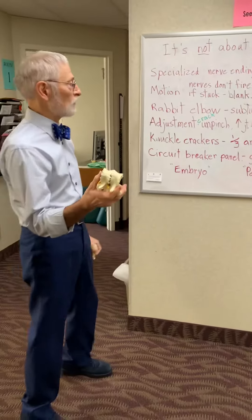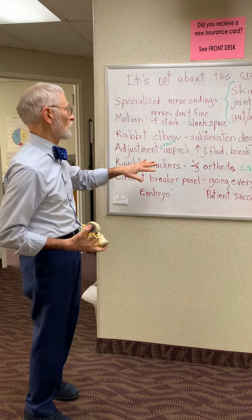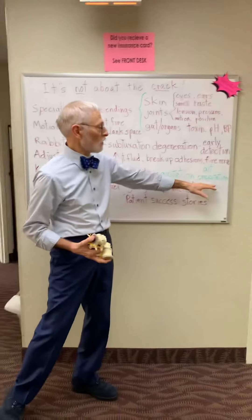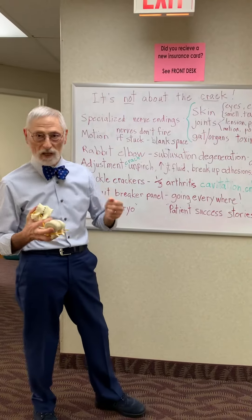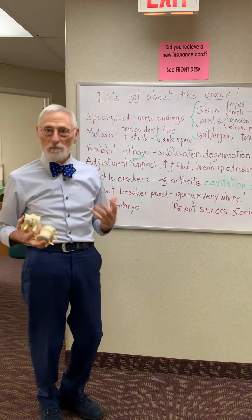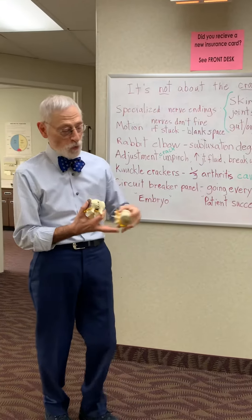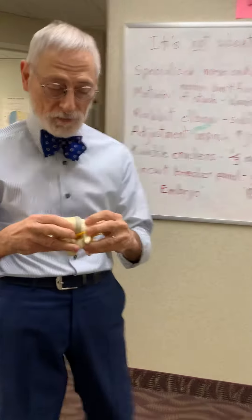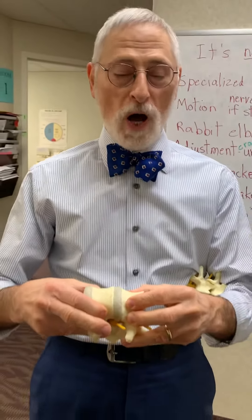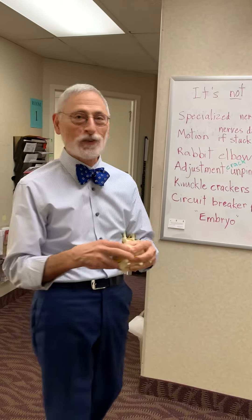So this is where we want to prevent this by early detection of the whole process. Again, the crack — which is technically called crepitation — is the name of that sound in the joint, incidental to the benefit that's happening from the motion. Cavitation is the process of opening up of that joint; you get a wine-bottle kind of sound when a cavity is created like that.